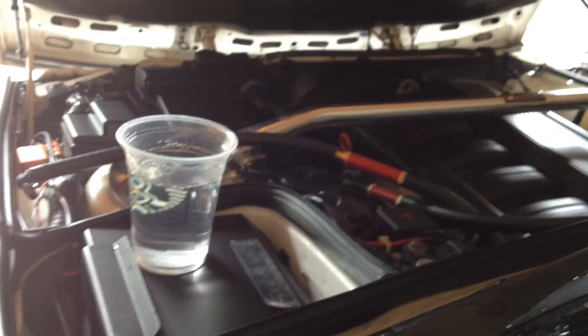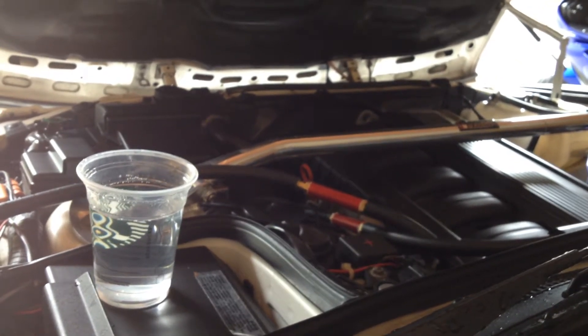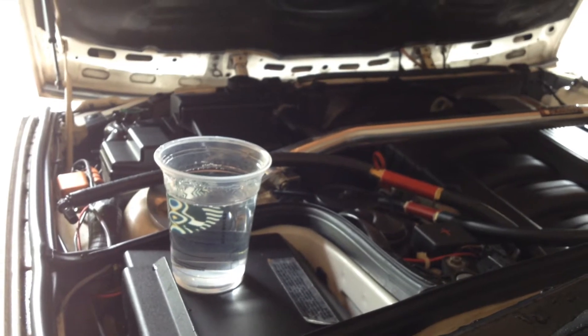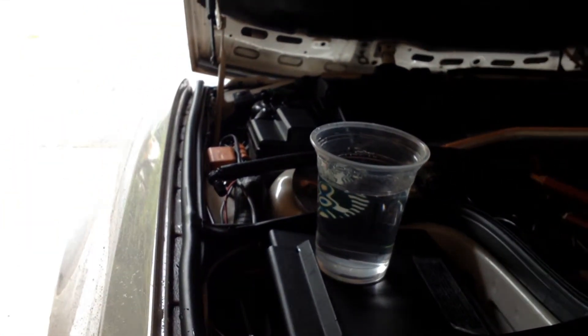Here's the rocker switch. Turn on the generator in the back. There's the flashback arrester that's piped all the way to the trunk. And that's our example water. You can see that tube right there — we're going to go ahead and try that out in a little bit, but let's go ahead and turn it on.